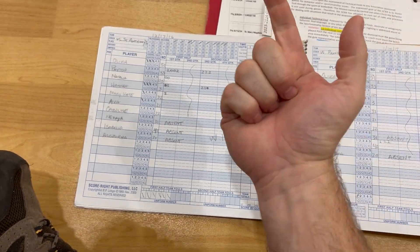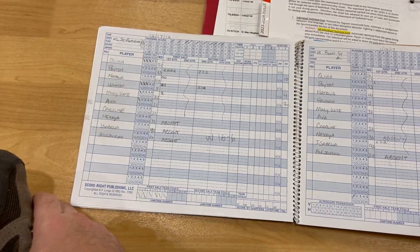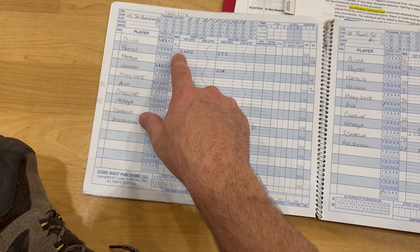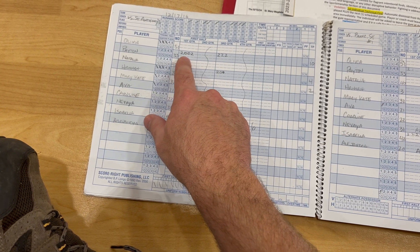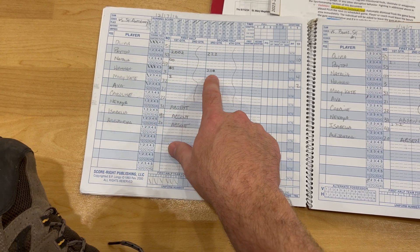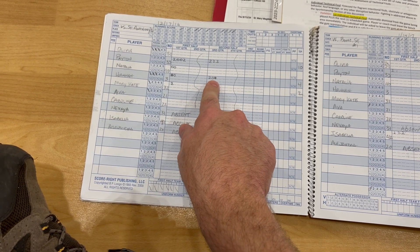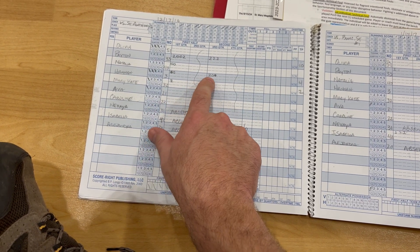For technical fouls: if a player receives a technical foul they must come out, but they can go back in. If they get two technical fouls, they're done. When keeping score, write down whether they scored a basket — two-pointers are marked as field goals. Zeros in the scoring row indicate free throw attempts; darken the circle to show the free throw was made.